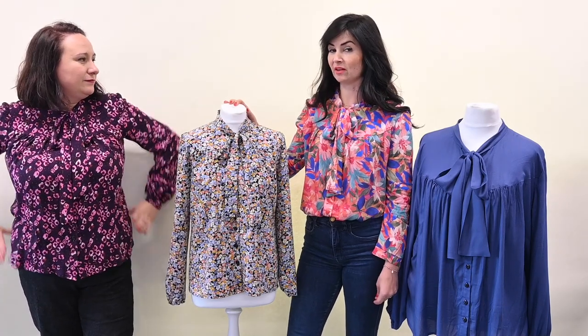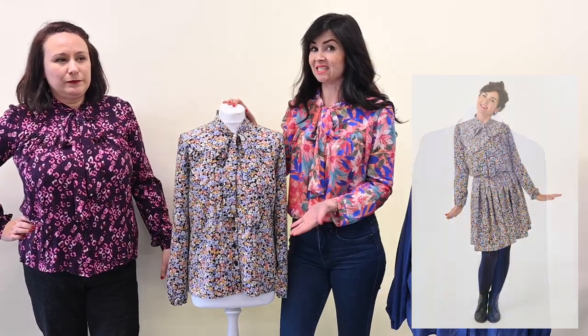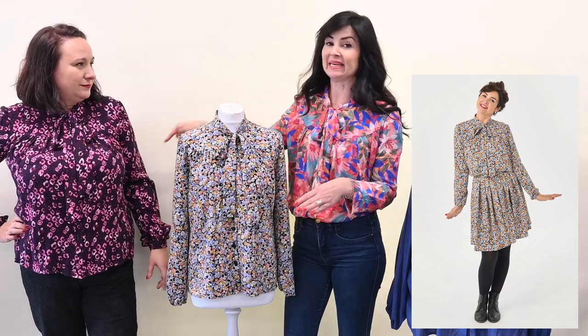I'll be doing a reel on how I'm styling the new add-on, and I've actually made a Lizzie skirt in a matching fabric. You could make the Lizzie skirt in that viscose as well because it's perfect for skirts, dresses, and blouses — it's the right weight. Then you can have the faux dress look where it's actually two separate pieces but looks like a dress, so look forward to sharing that on Instagram.